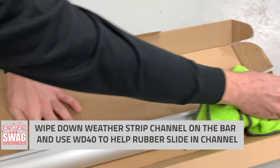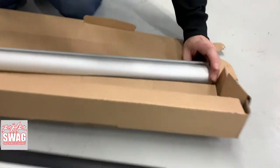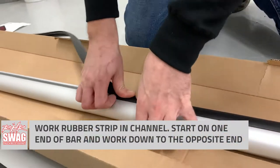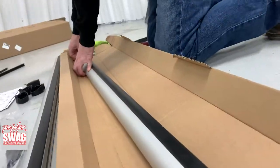First step, we're going to unbox everything and clean out the channel where our weather stripping is going to go. Then we put a light film of WD-40 in there to help this rubber gasket actually slide into the channel. Just simply work the gasket in down the entire length of the Pro Bar itself, and later on we will be trimming the rubber to work with the end caps.